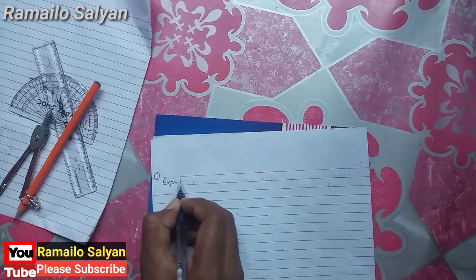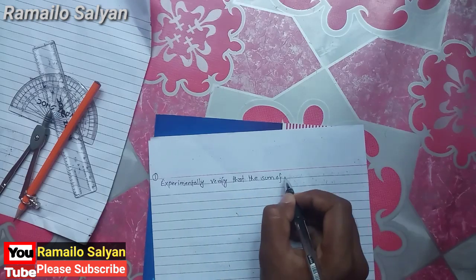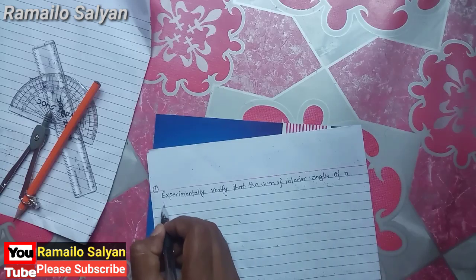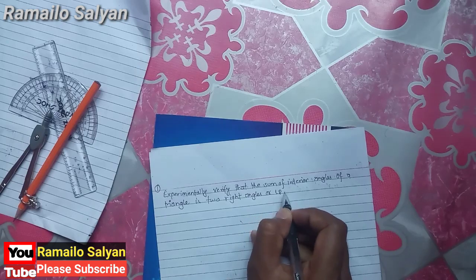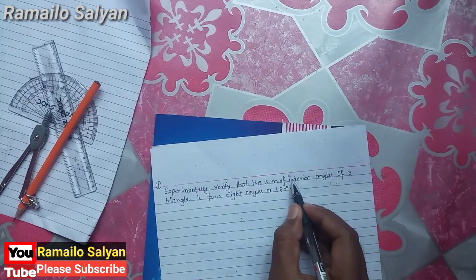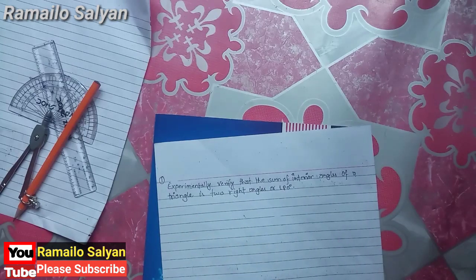Experimentally verify that the sum of interior angles of a triangle is two right angles or 180 degrees. In this statement, a triangle is given and we have to prove the sum of its interior angles is 180 degrees or two right angles.